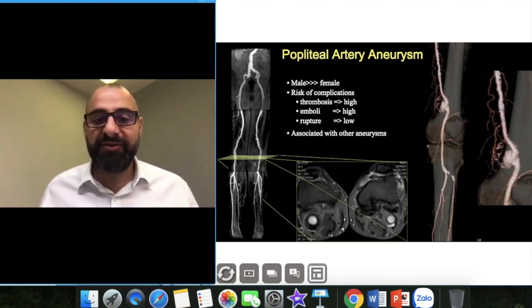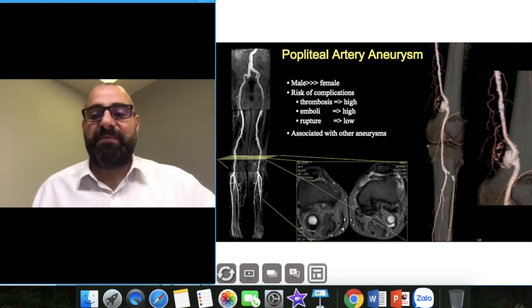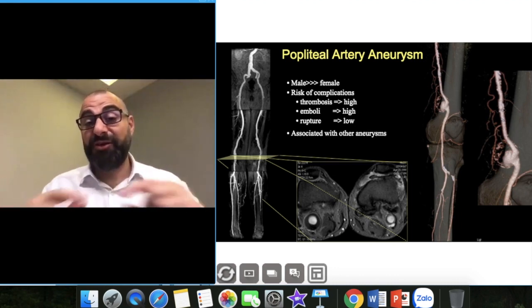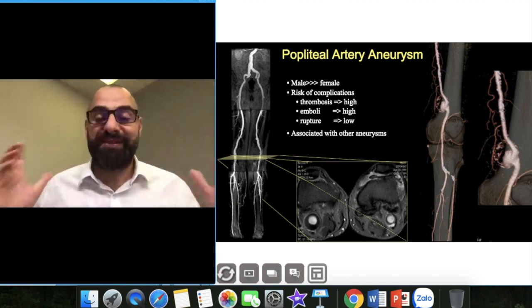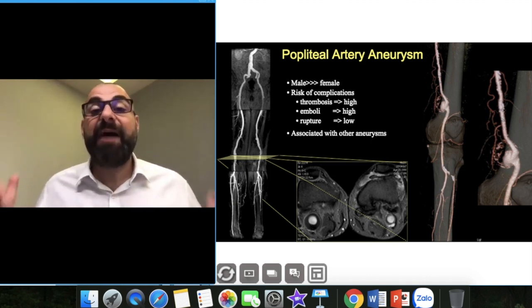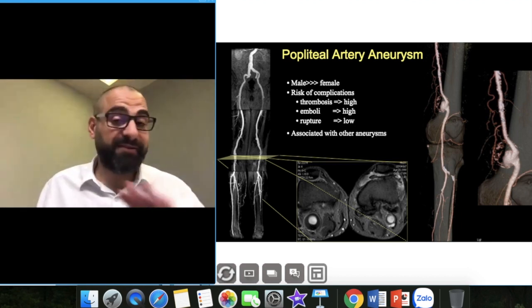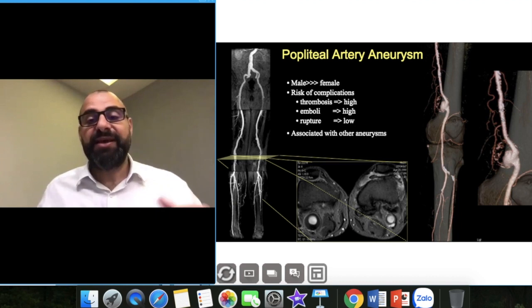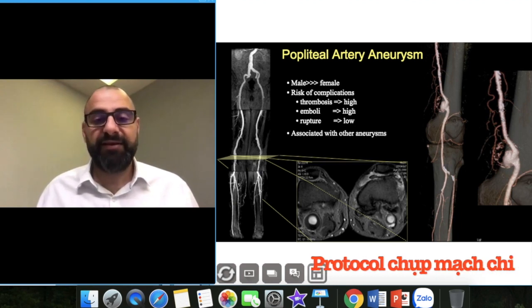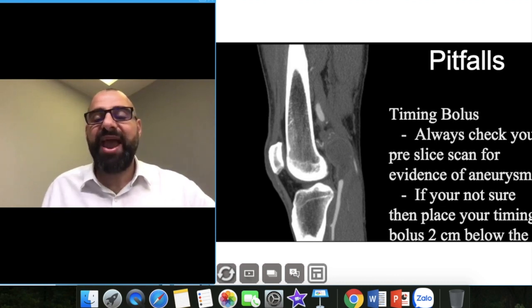Popliteal aneurysms are very common, which is why I like to monitor at the popliteal fossa — pathology usually sits above the knee joint. I always put my region of interest at the knee joint itself because 90% of pathologies — whether stenosis or aneurysms — happen above the knee joint. This is based on my experience, not formally proven. So whatever pathology is present, I'll always be safe placing the ROI there.